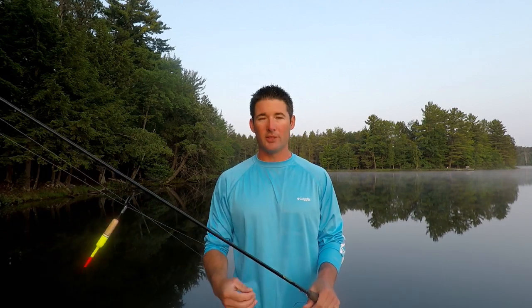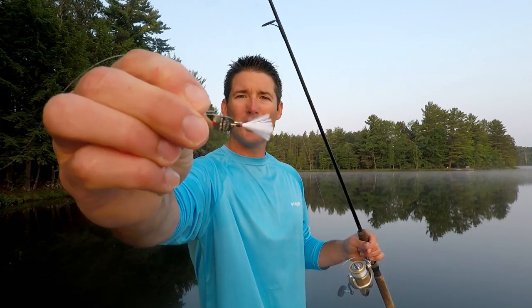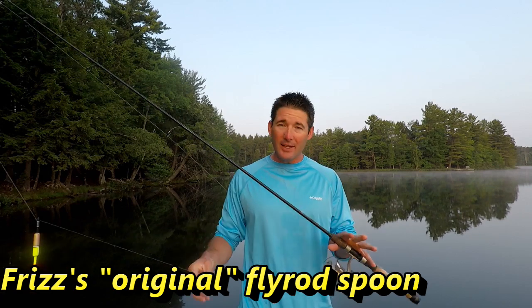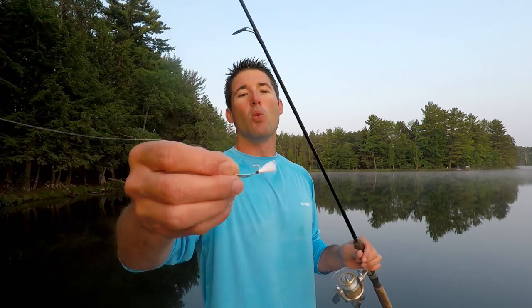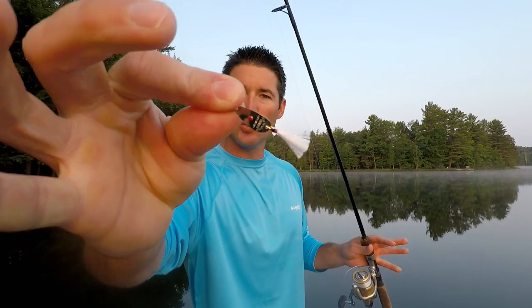Let's dig right into lure number one. This is a brand new lure for me and it's really been working well — it was introduced to me by a friend. It's this frizzy spoon. I didn't fish spoons at all for summer crappies until I was introduced to this one. What this spoon does in the water is it just flutters.